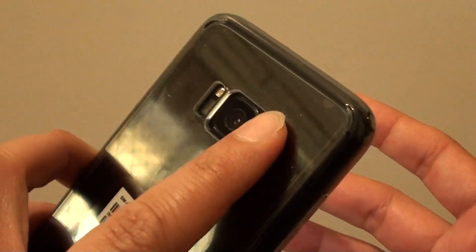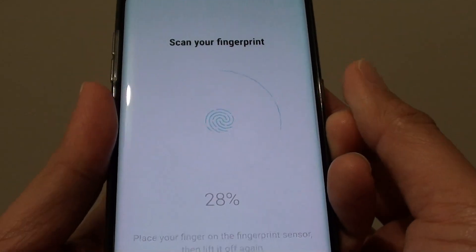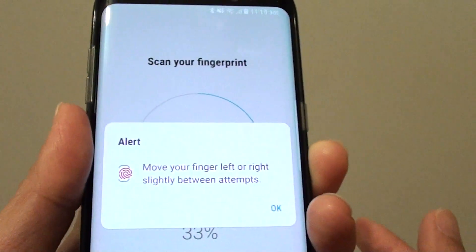At the back there is a sensor — you need to put your thumb on it and this will scan. Put it on and let go, then put it on and let go again, repeating this tapping motion like so.